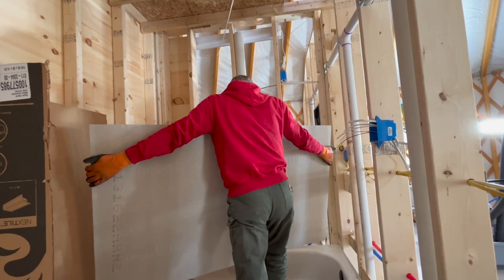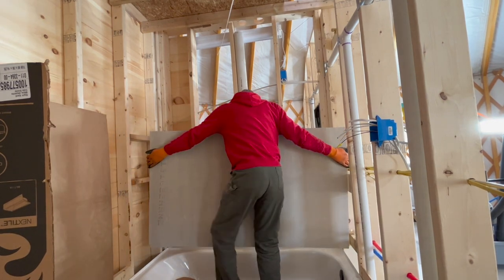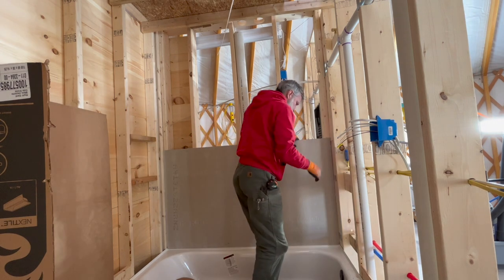Charles was tempted to also build a house for their barred owls, one for wrens, and one for bats — but now it's time to get back to work on the human habitation.